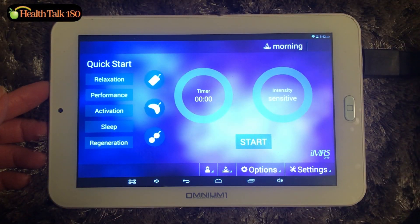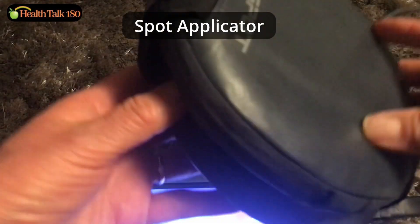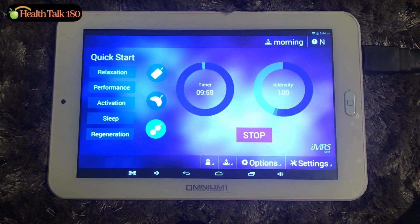This control is connected to the SPOTS applicator — for the knees, for the ankles, a local applicator. For the SPOTS applicator, there's only one setting. Once you hit start, it will select 10 minutes and 100 intensity.